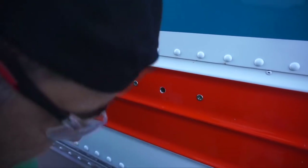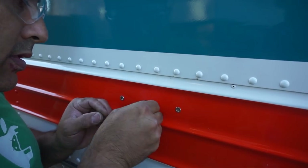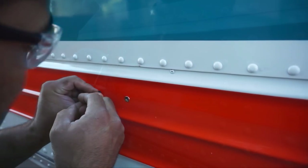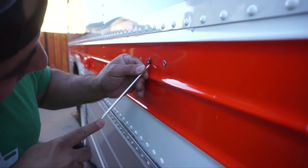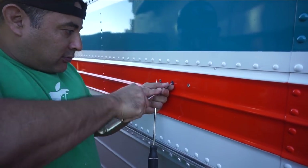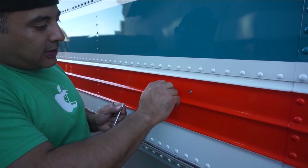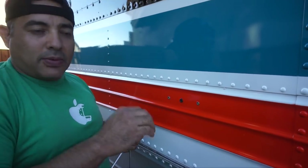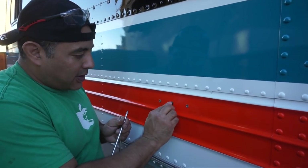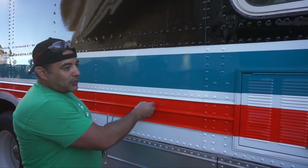Now we're fitting a rubber grommet into the hole — using a small screwdriver to push it around into place. The grommet provides a nice exit point for the wires, adds a little weatherproofing, and most importantly prevents the wires from chafing against the metal and shorting out. This is what it looks like on the outside — the light will mount directly on there and the wires come out through the grommet.